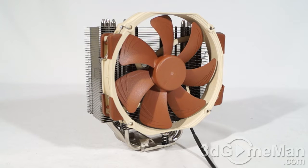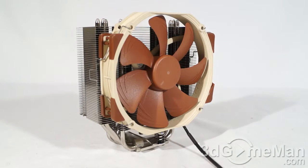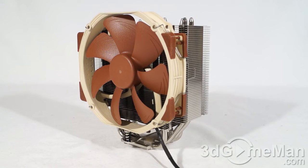Now let's go through some of the dimensions and materials. The overall dimension is not super large — it's pretty tall but also pretty narrow, as you can see here. This is designed to fit in just about any case on just about any motherboard. By the way, this is Intel LGA 2011 memory compatible, so don't worry about it hitting the memory if you're installing it on an LGA 2011 socket.